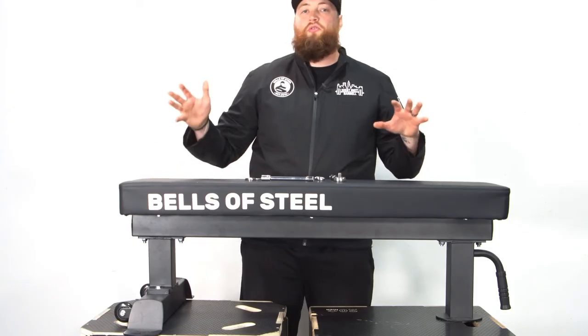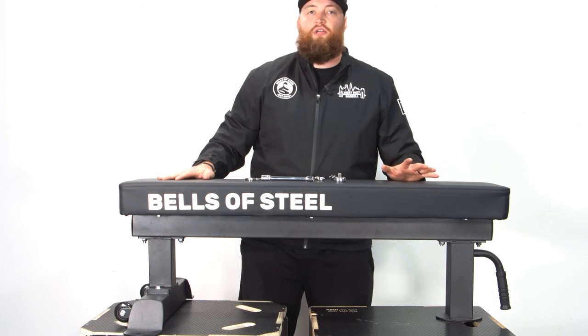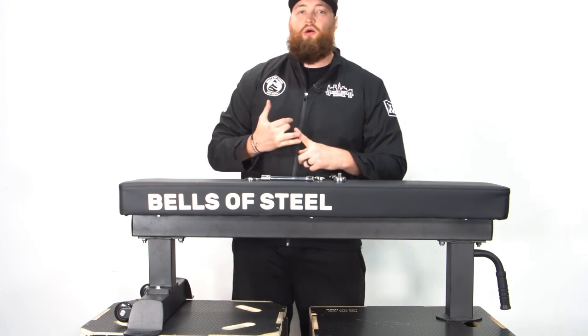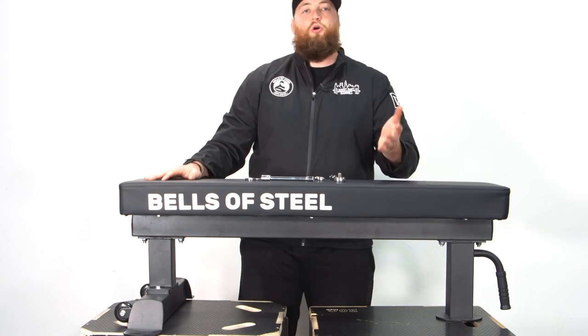That was how to assemble the Bells of Steel Mighty Grip 2.1 Flat Bench — it takes about 10 or 15 minutes, three tools, three bolt types. With this video and the instructions that come with it, it should be extremely easy to put together. Thank you so much, we hope you enjoy this product.